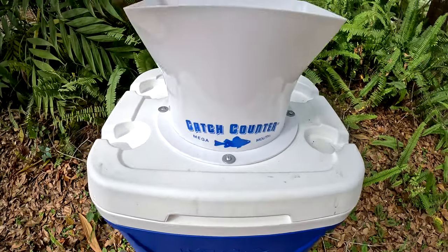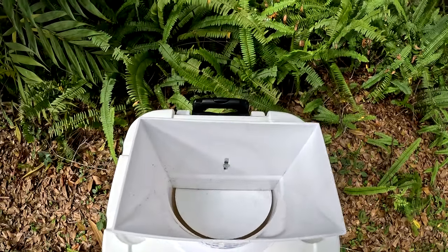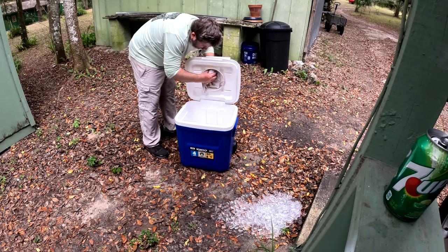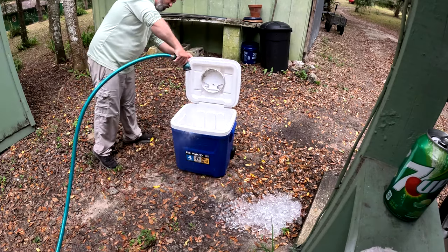So first let's go over the design of the catch counter. This thing is made of a super durable ABS plastic and there's no question that it holds up to wear and tear. We've been using these things hard this season in central Florida and it's worked like a charm. This thicker plastic makes it super easy to clean after a day full of running fish through it — just use a rag, a sponge, some warm soapy water, give it a once over, done.